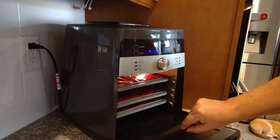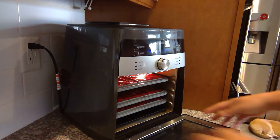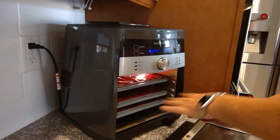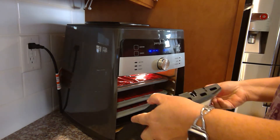You can also order more drip trays for the bottom. I love the feature where you can take the door completely off to clean it — get all the little crumbs out of the nooks and crannies — and then it just snaps right back in place.